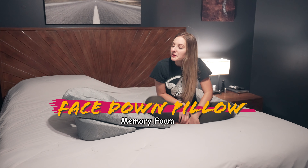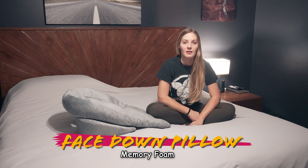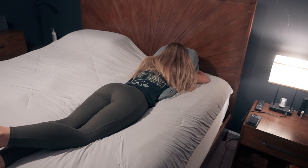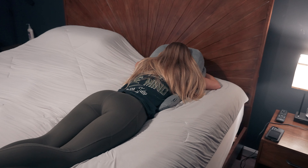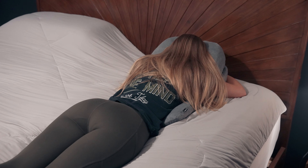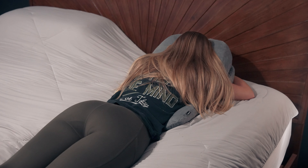I like to sleep on my stomach, but recently I've been experiencing a lot of pressure in my neck and the top of my back — just pain from sleeping on my stomach because it puts your back and your neck at a weird angle. It keeps you unaligned when you're sleeping on your stomach, and I found this pillow to help with that.